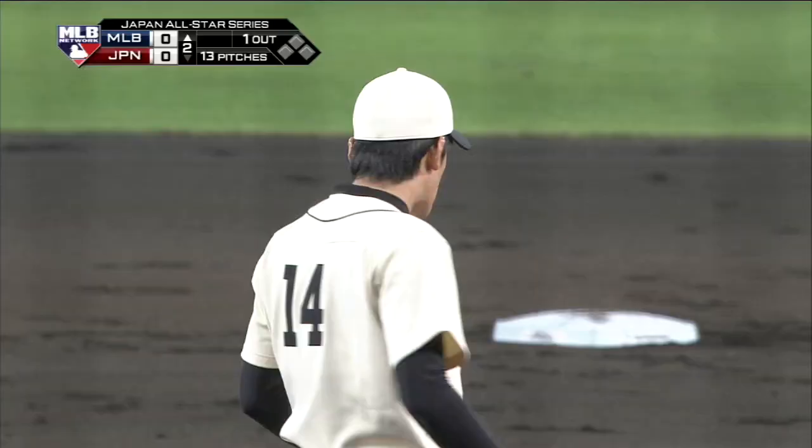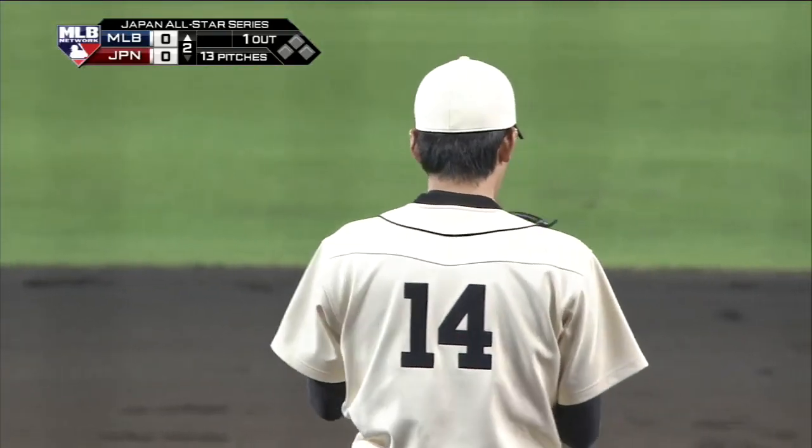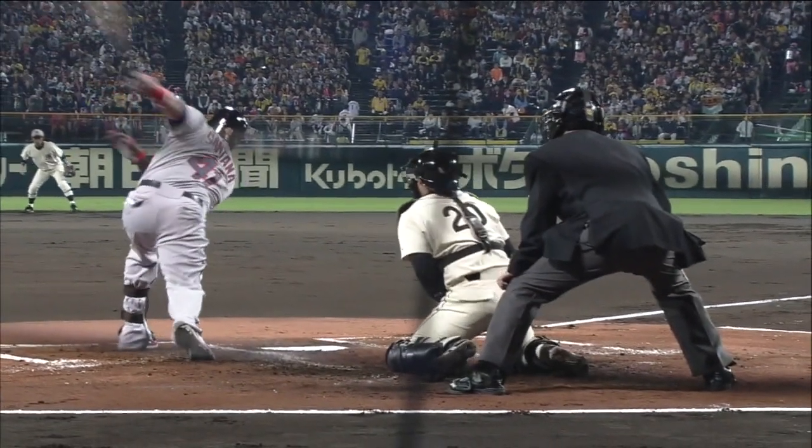Chases a ball in the dirt and Santana's retired for the first out here in the second inning. Nasty pitch right there, looked like a fork ball. That's exactly what it was — a little version of the split finger almost.